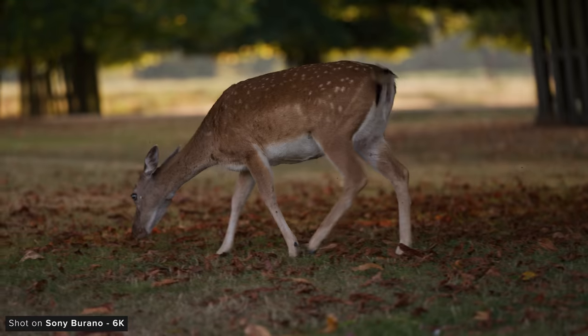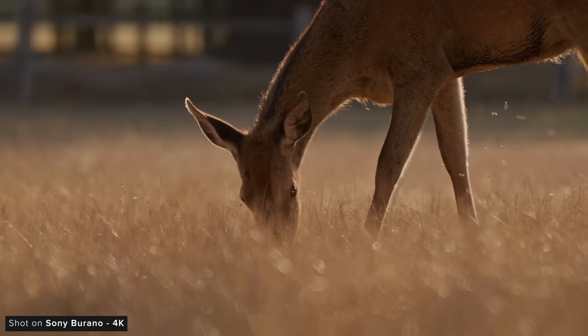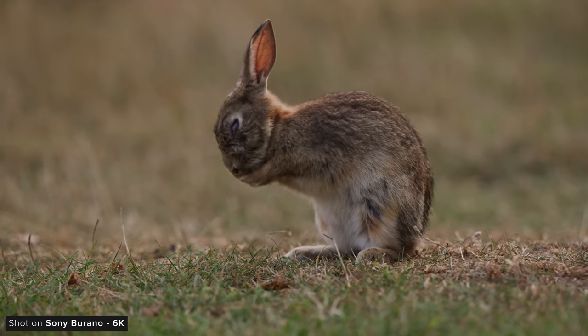Looking at underexposure, the Burano performs really well — even down to minus four, noise is handled very well. As we hit minus five and six it does get very noisy, however colour is held on to incredibly well given how underexposed we are. I also got a take at minus six with the ISO set to its second base of 3200, which is a good visualisation of why this second base is so helpful. I would say that the Venice 2 holds onto colour and detail better than the Burano, but the Burano looks better at the low exposures. Compared to the FX9, the Burano looks much cleaner with less blocky noise. The FX6 looks better than the FX9 but still doesn't compare to what the Burano achieves.